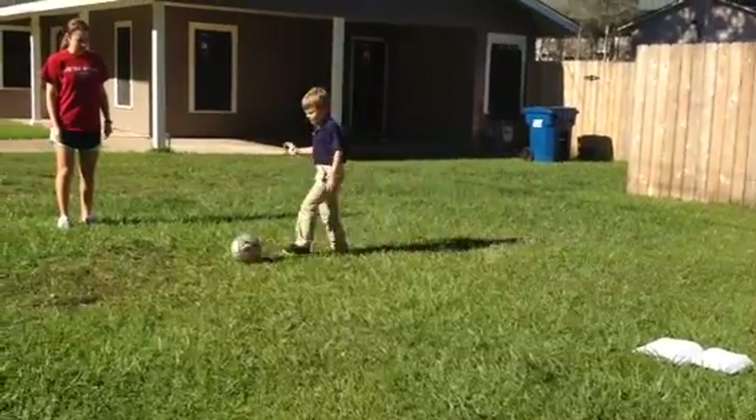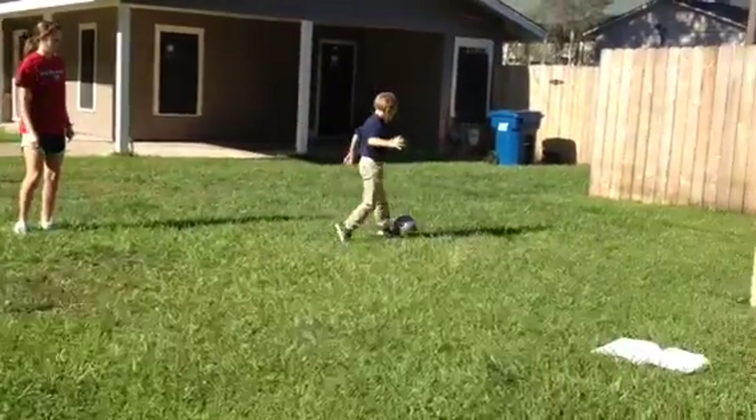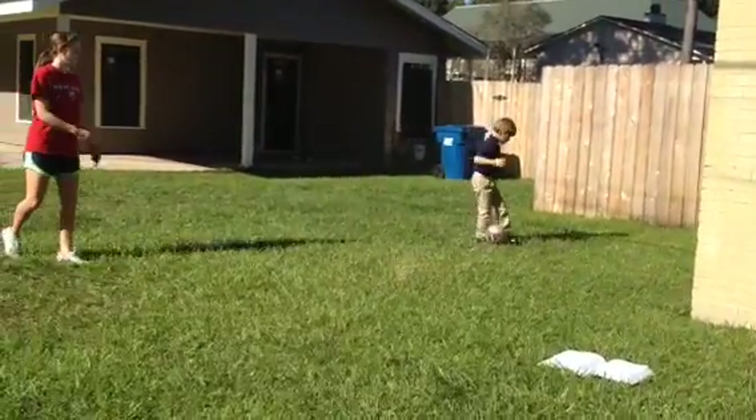Tap it in with you. Perfect. There you go. You got that one that time. Bring it on back.